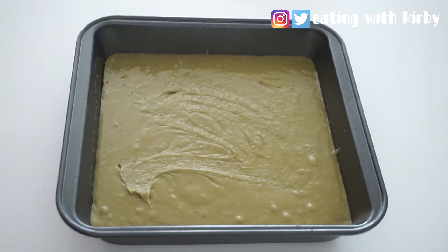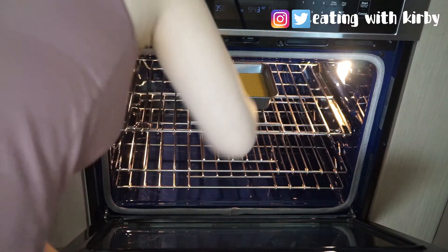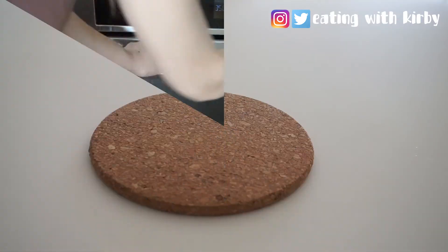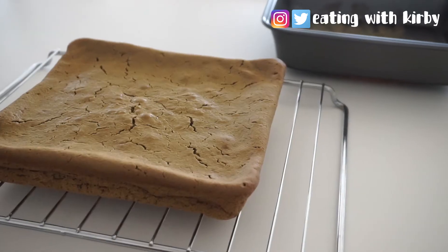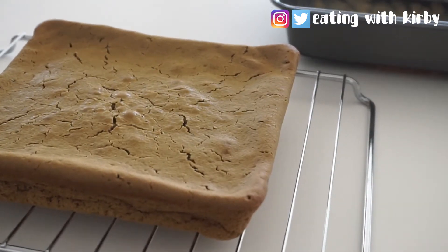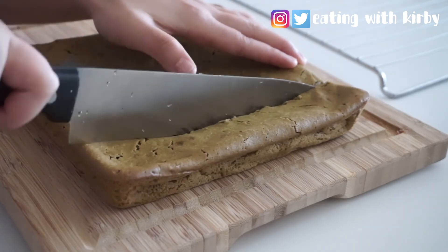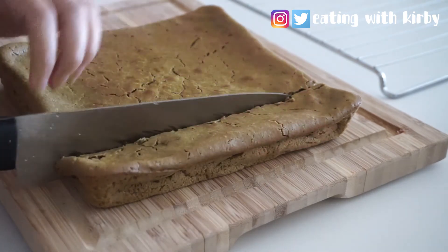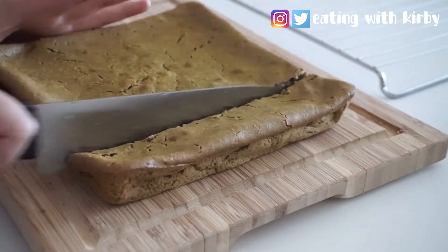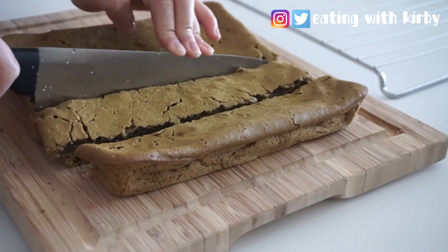Once you're done smoothing the surface and getting all the air bubbles out, put it in the oven for 45 to 50 minutes. Once it's done, give it a few minutes to cool on a cooling rack, then cut into this deliciousness — listen to that crunch! By the way, one way to prevent your knife from sticking to the brownie is to run it under hot water after every cut.